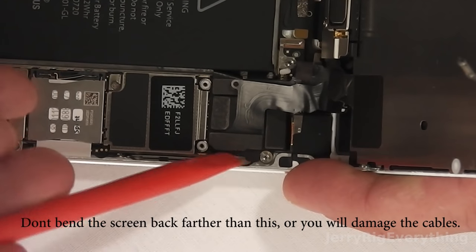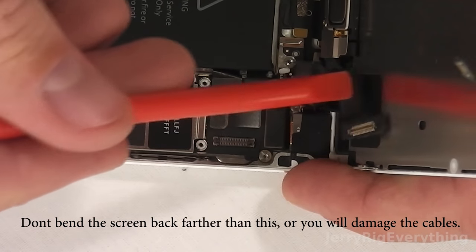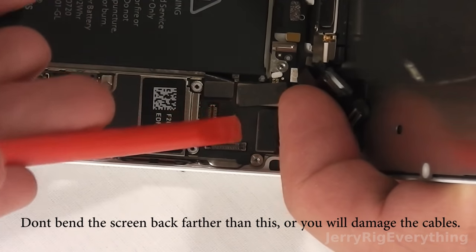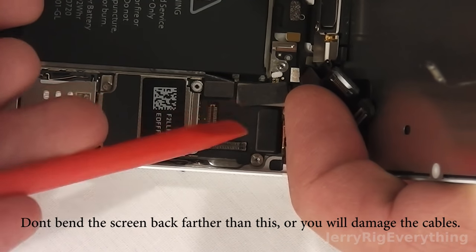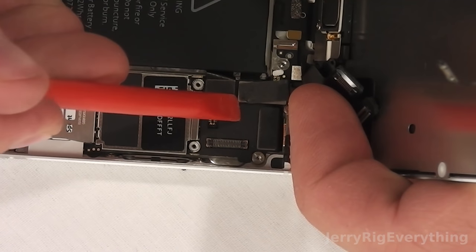Now I'm going to take off these three ribbon cable connectors. This one is for the speaker on the screen. This next one is for the LCD. And then this last one is for the digitizer — the part where you touch and it recognizes where your finger is.